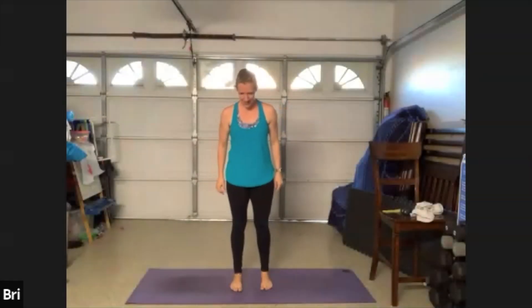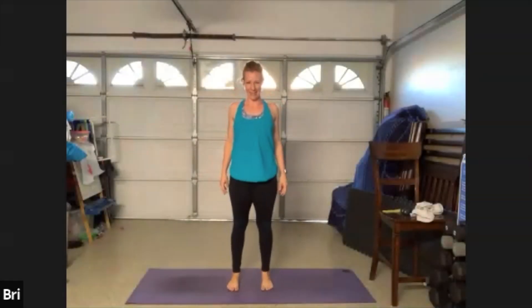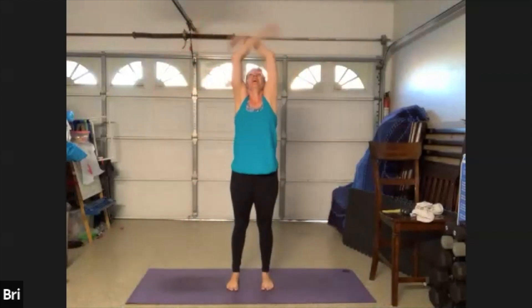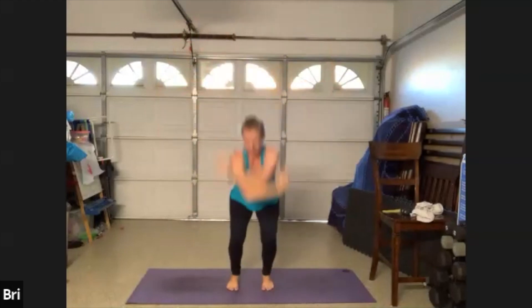All right, so we're gonna take those feet directly underneath those hips. Roll those shoulders back and down, roll them back and down one more time. Let's start with big deep breaths in. Inhale up and exhale all the way out. Stretching up nice and tall.